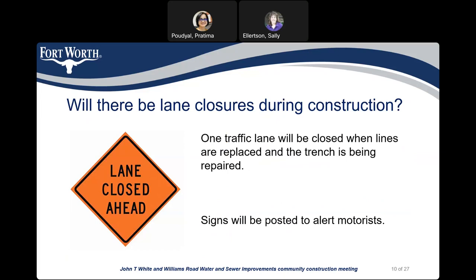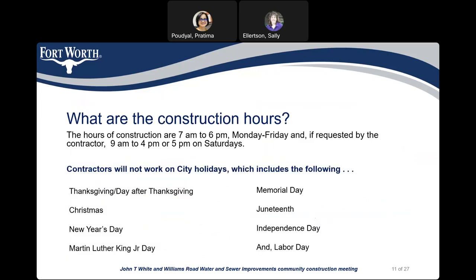Will there be lane closures during construction? One traffic lane will be closed when the lines are replaced and the trench is being repaired. There will be signs posted to alert motorists. Construction hours are from 7 a.m. to 6 p.m., Monday through Friday. Sometimes the contractor will need to work on weekends, but they must request and receive approval from the city beforehand. If approved, weekend working hours will be from 9 a.m. to 4 or 5 p.m. on Saturdays only. There will be no construction on Sundays, and the contractor will also not work on city holidays.